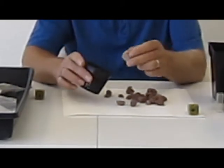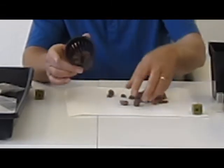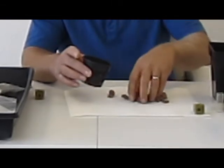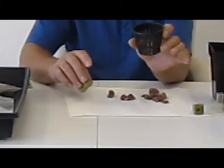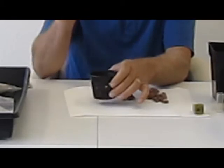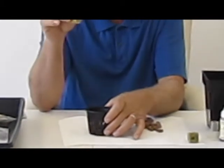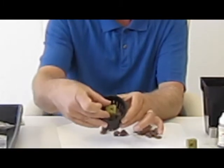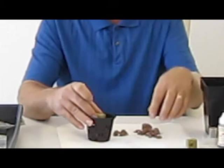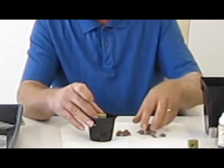The first thing we want to do is preload our net pot, which simply means throw a bunch of your preferred grow media — we're using grow stones today — into your net pot, about maybe one third full. Then take your grow cube that you're going to plant your seed into and hold it in there, then fill the remaining area with your preferred media.